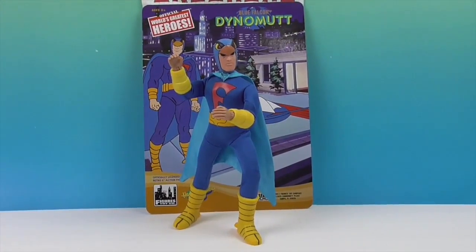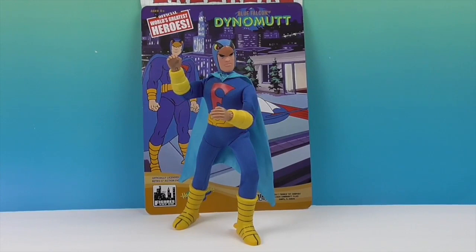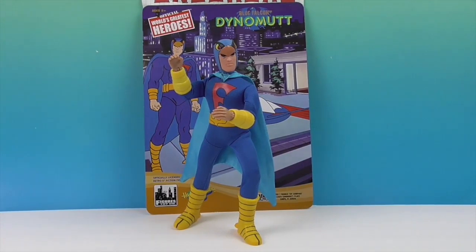Okay, we're back and there he is looking really cool. As you can tell, he can stand on his own, and he has quite a few points of articulation for a figure like this — very cool.